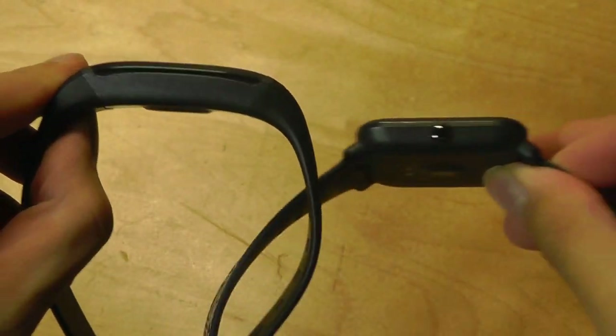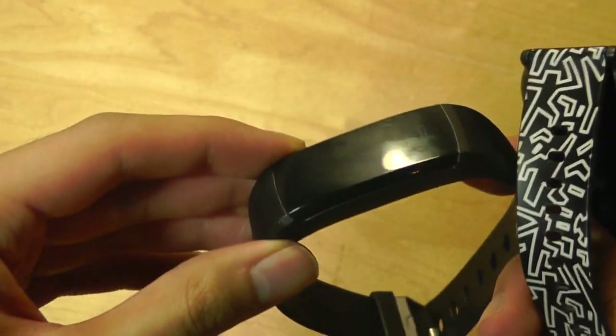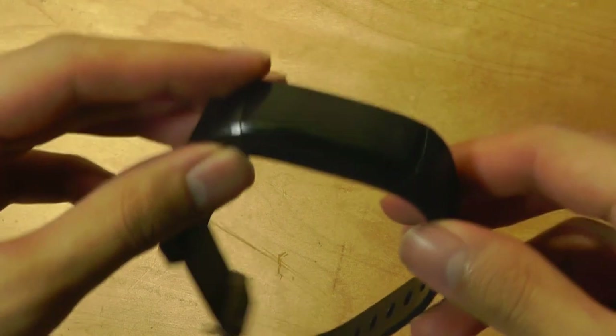The Amazfit Bip is more of a smartwatch, but you can see that the thickness is not that far off — it's a little bit thicker. It's also lightweight enough because it's made primarily out of plastic and rubber, so it feels comfortable when you're wearing it day-to-day.